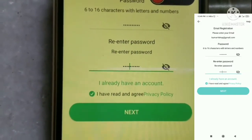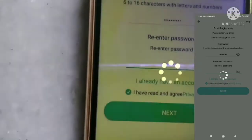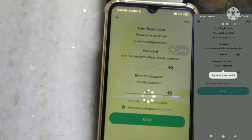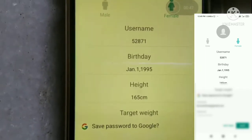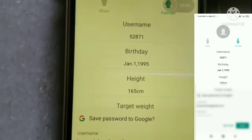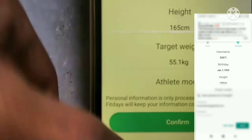Enter your ID and password, press next, and then add your personal data — date of birth, height, and target weight. You can add the data as needed. I have added some data and will now press the confirm button.